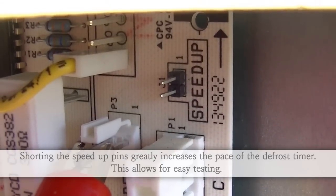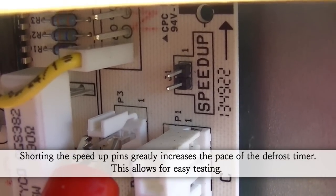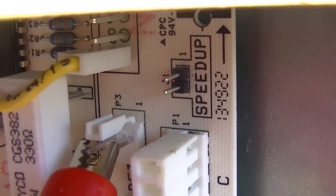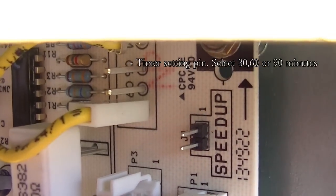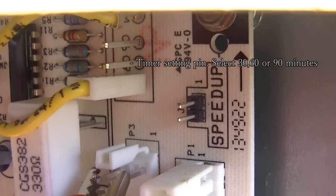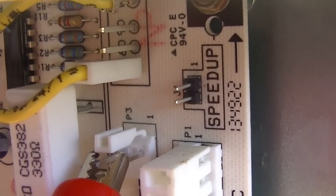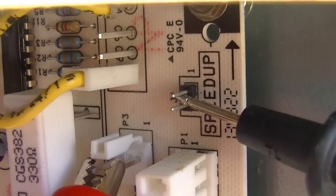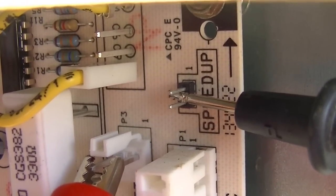What I'll do next is put a screwdriver in between the two terminals on the speed-up, which will allow the cycle to run very quickly through the timer so it reaches a defrost cycle. It takes whatever time you've chosen — you see that right over there: 30, 60, or 90 — and accelerates that timer. It's going to accelerate through the cycle and start defrost.